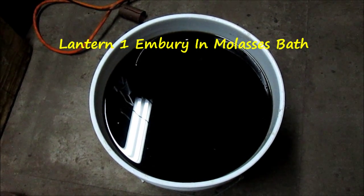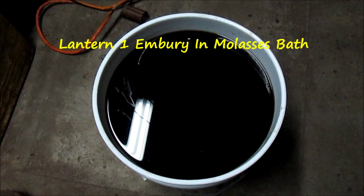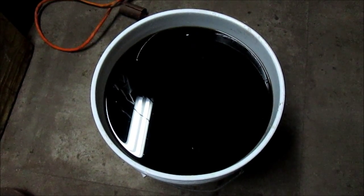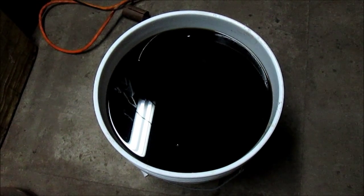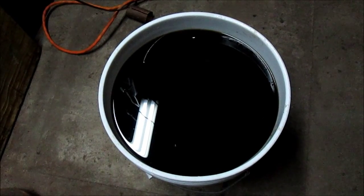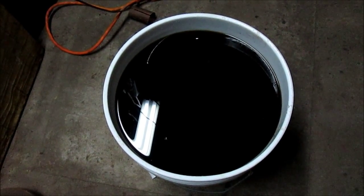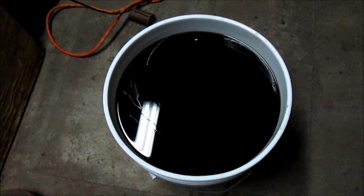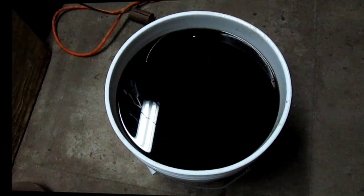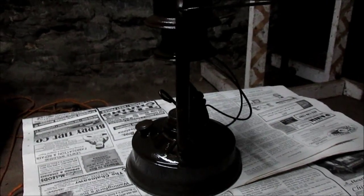The lantern has been sitting in the molasses bath overnight and we're going to remove it. I'm going to put it up on the bench and we're going to see what it looks like. We'll do a little bit of scrubbing, and once I get the camera situated on the bench you'll see what it looks like and we'll take it from there.